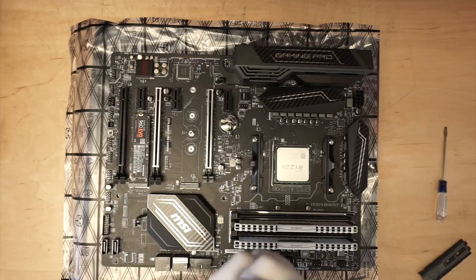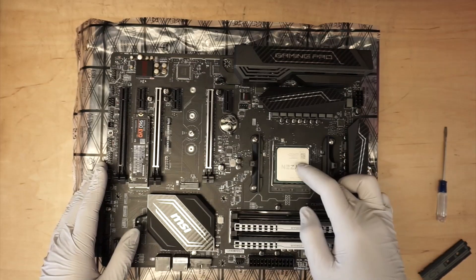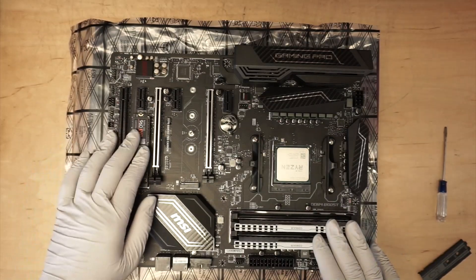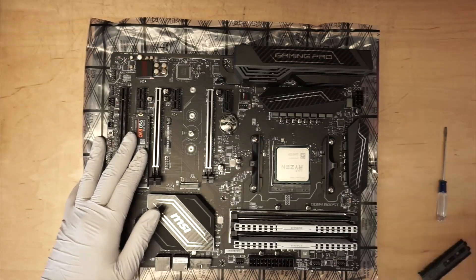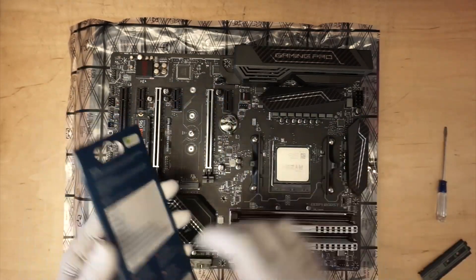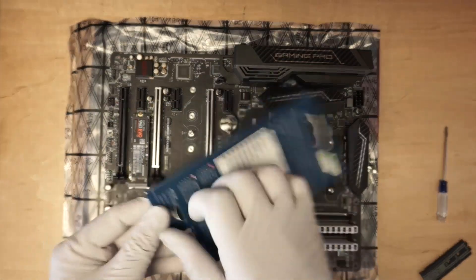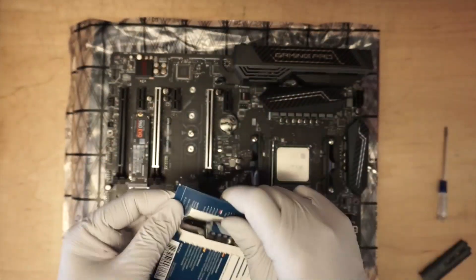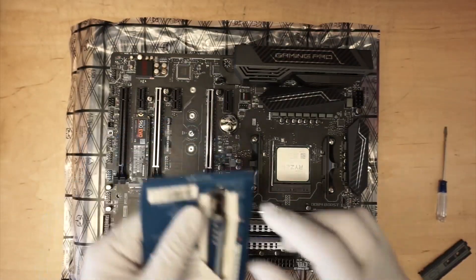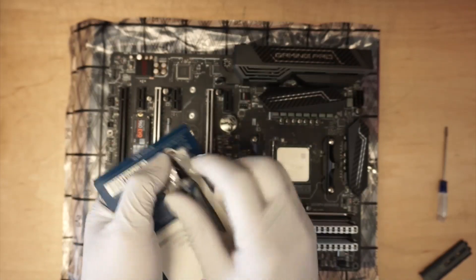Okay, so a quick review. So far, we have installed the CPU, the RAM, and the solid state drive. The next thing to do is to put the thermal paste on and I'll be installing the CPU heat sink. I like to get my things set up first before I put them onto the computer case.